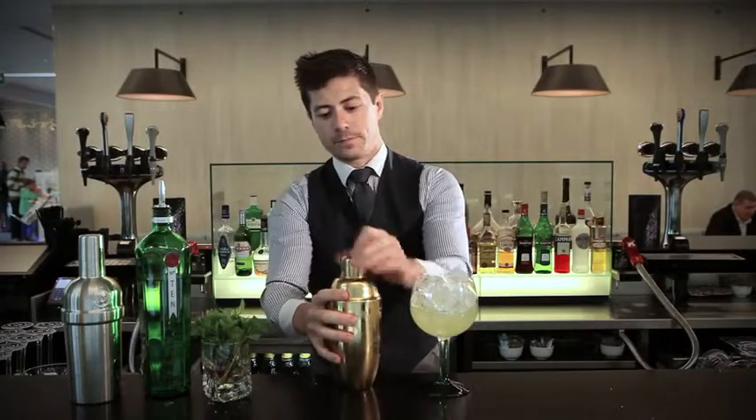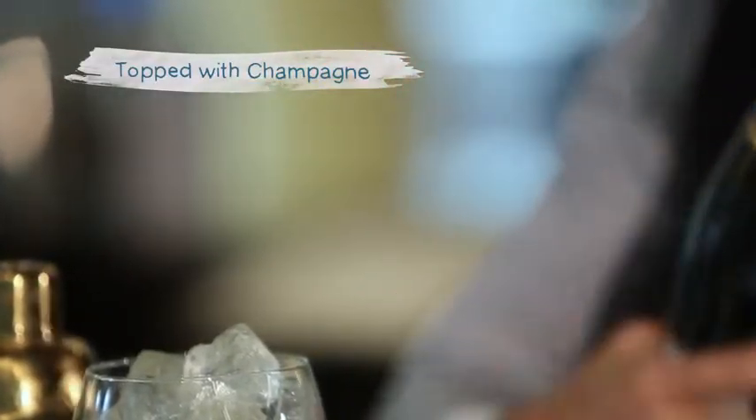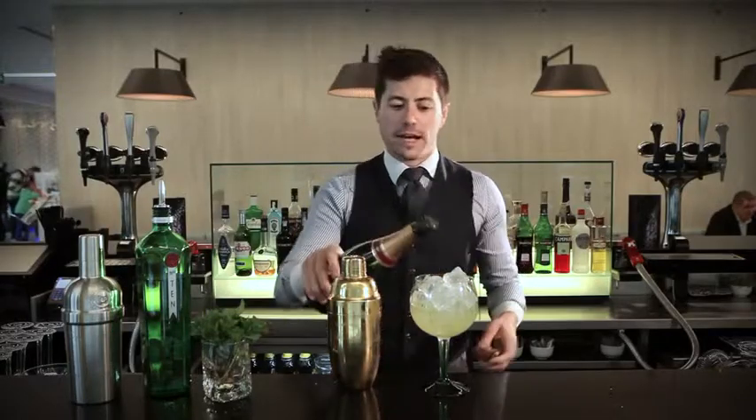Once we've got everything out of the shaker, we're going to top it up with either champagne or prosecco. It's very important when doing this to make sure we use a nice fresh bottle of champagne — it's nice and fizzy, and the effervescence bubble is going to really lift the flavours out.